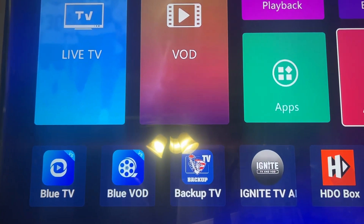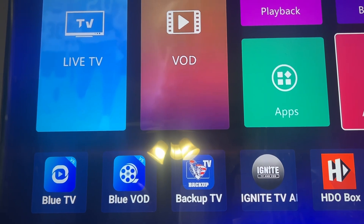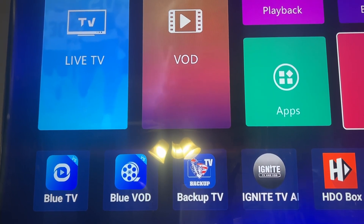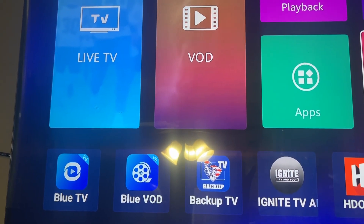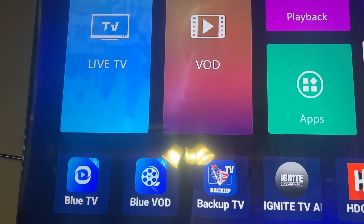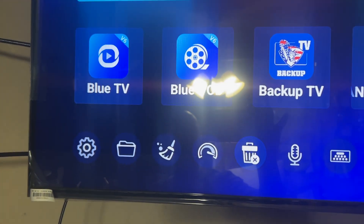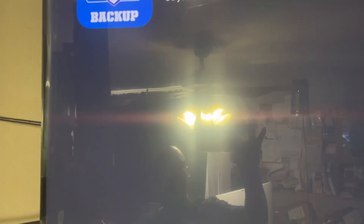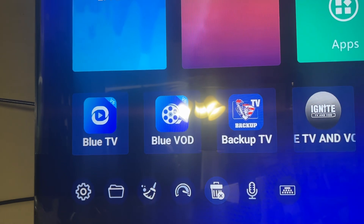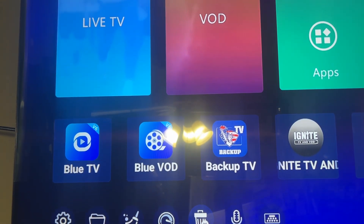I don't know what's going on with SuperBox - Blue TV has been down too. If you have the Blue TV app that's down, or your backup TV has been down, I have a video on that. You need to go to your phone, find the Blue TV or backup TV app, uninstall it, then go back to your app store and reinstall it, and it should be back up and running.